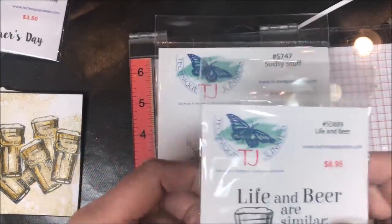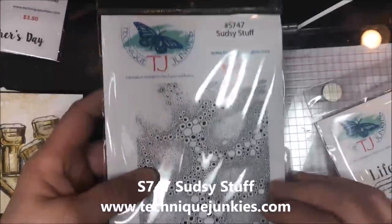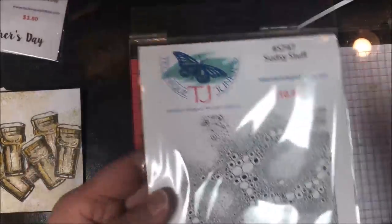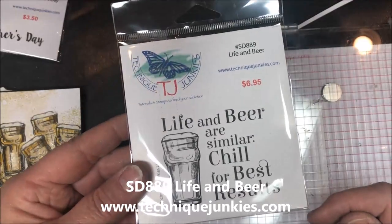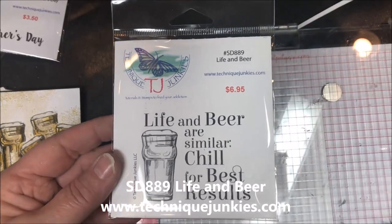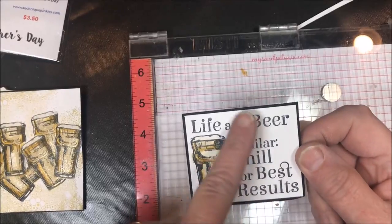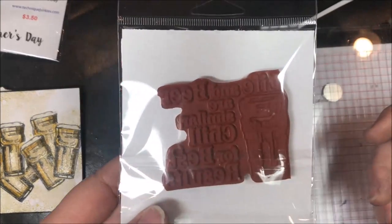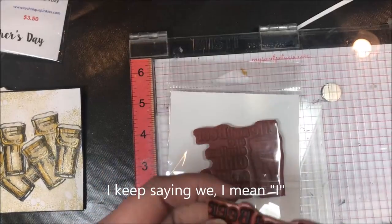So what we're using today is S747 Sudsy Stuff. When we originally came out with this we had the beach in mind, but it's great for suds too, so that's what we're using for the background. We're also going to be using SD 889 Life and Beer. When you stamp this stamp it comes out like that — I colored it obviously — but what we did to make this technique work was cut off the beer glass.